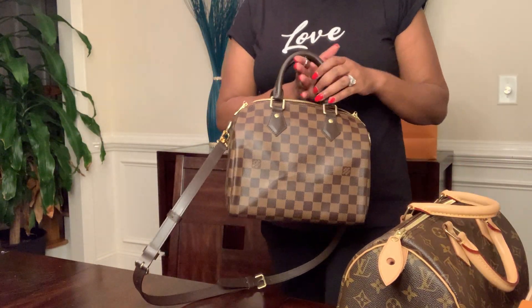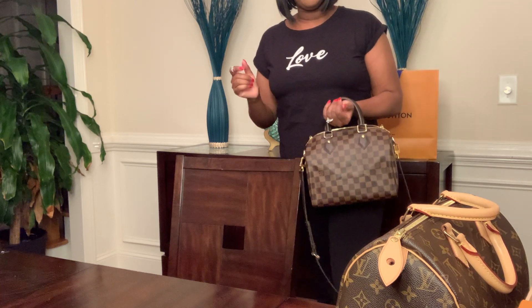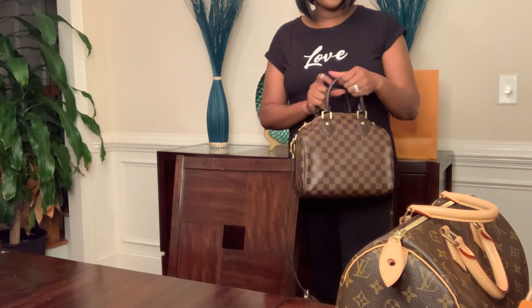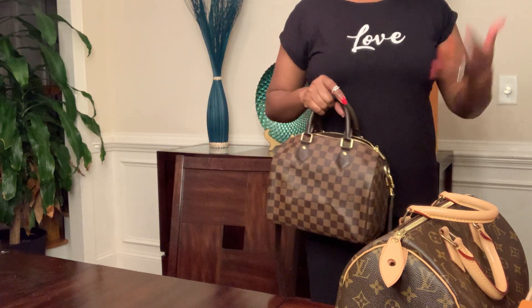I had the Speedy 25 first and when I got it, I thought it felt a little big. But now that I have the 30, the 25 feels a little bit small to me. Both bags can hold a lot of items, but if you just like a big bag you probably want to go for the size 30. If I had to choose one, I would choose the one with the bandolier — it fits my lifestyle a little bit better.